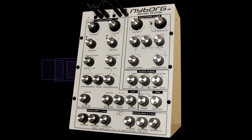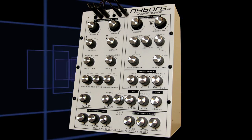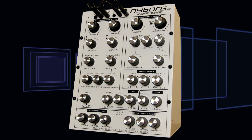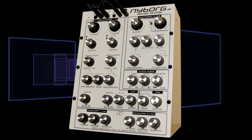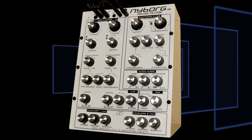We've established that the oscillators on the Analog Solutions Niborg 12 are rich, gorgeous, fat, and fantastic even without a filter. However, luckily, the filter is a great filter in addition to the oscillators being great oscillators.